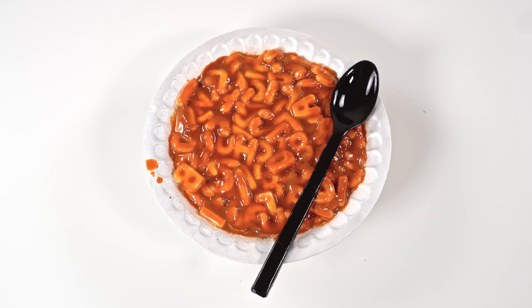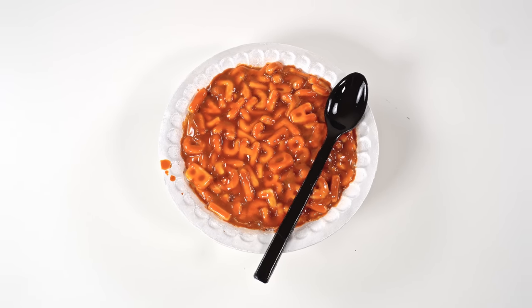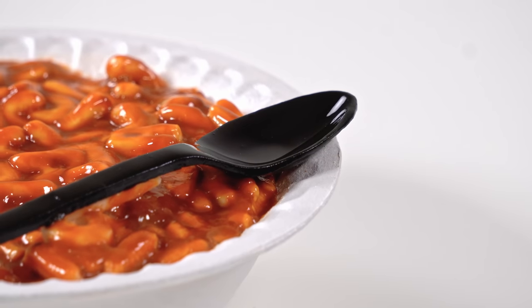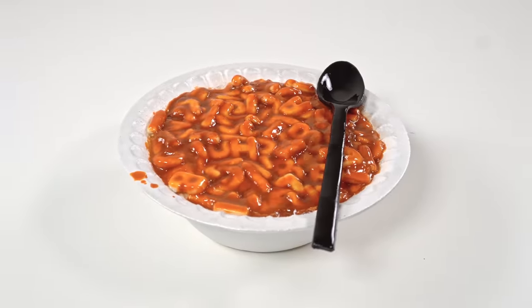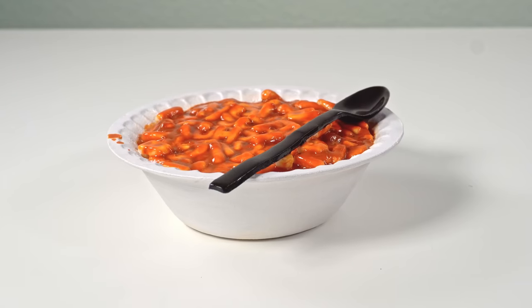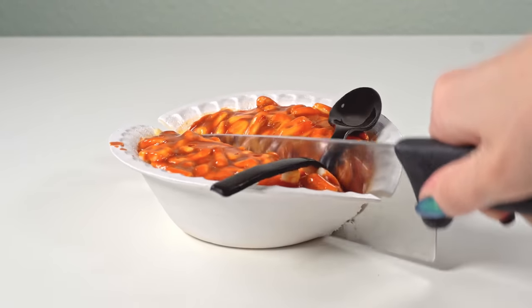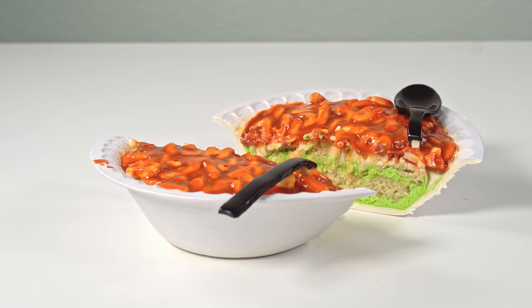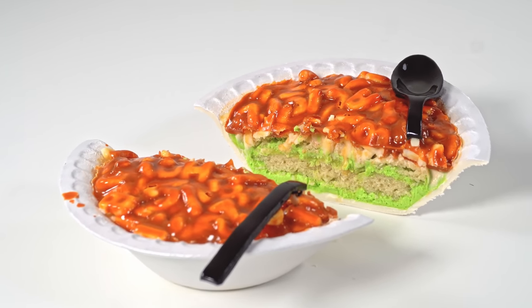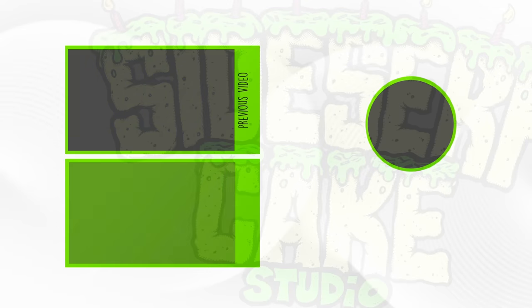And there you have it — an Alphabet SpaghettiOs cake. This time it's 100% edible, with a chocolate bowl and spoon. I'm really happy I remade this one; it's been bugging me for a few years. Now let's cut the cake. If you like this video, give it a like and subscribe to my channel for a brand new cake every week. I'll see you next week for another cake.